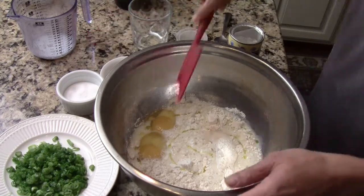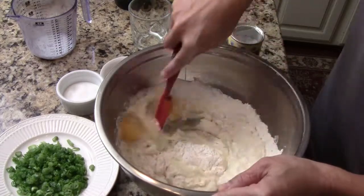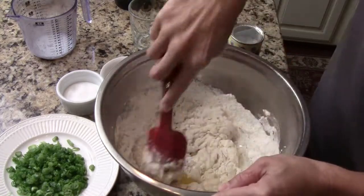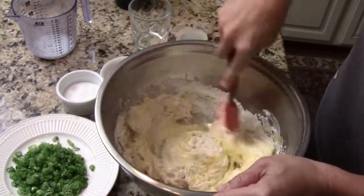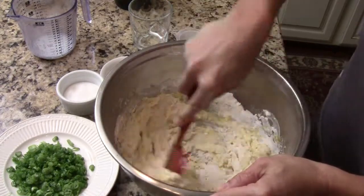We're going to mix it up evenly, until they all stick together. Then we're going to knead the dough, and let the dough rest for about 10-15 minutes before we make the pancake.